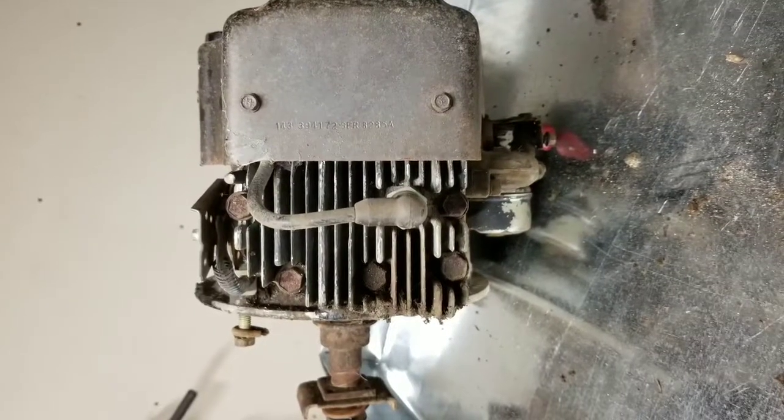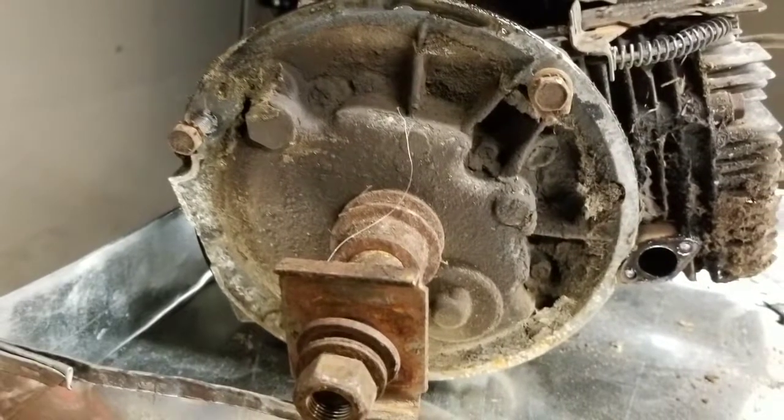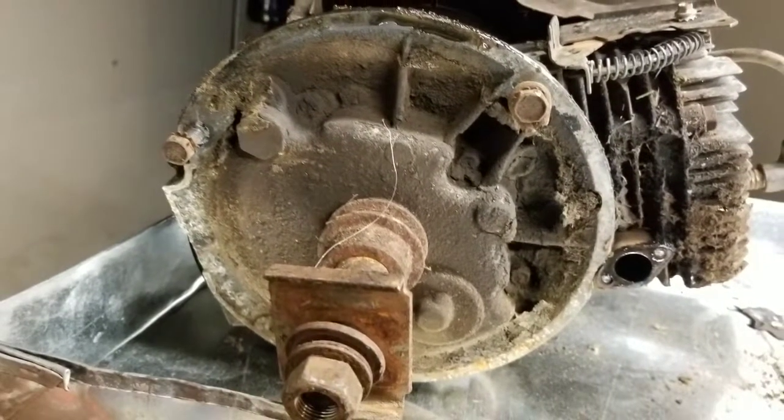It's going to be fun modifying this from a four-stroke to a two-stroke. Next time we'll see more of the insides and see the details.